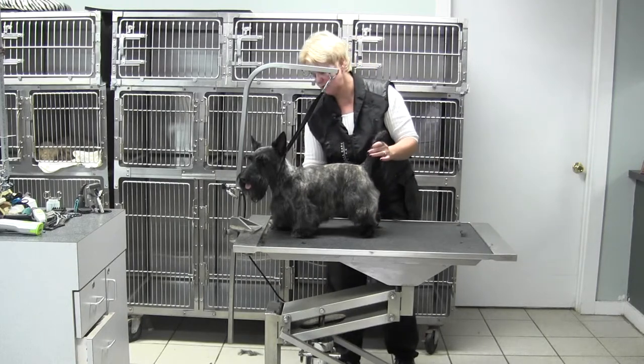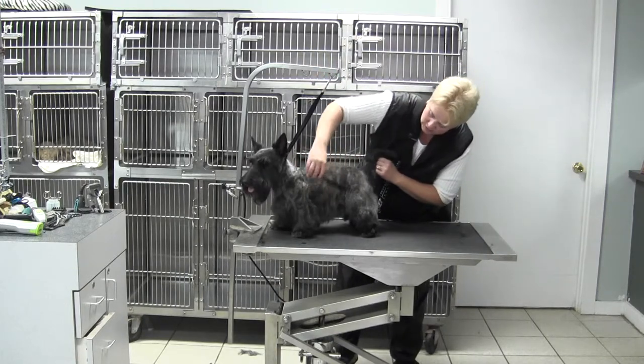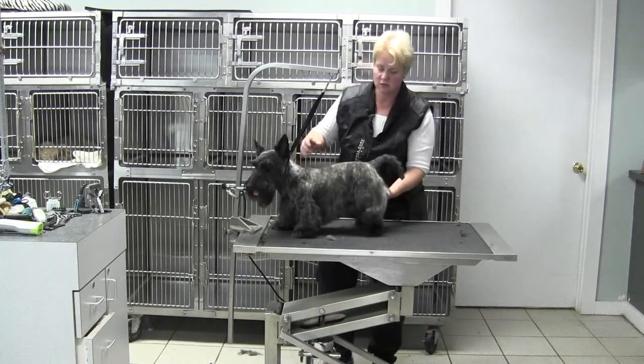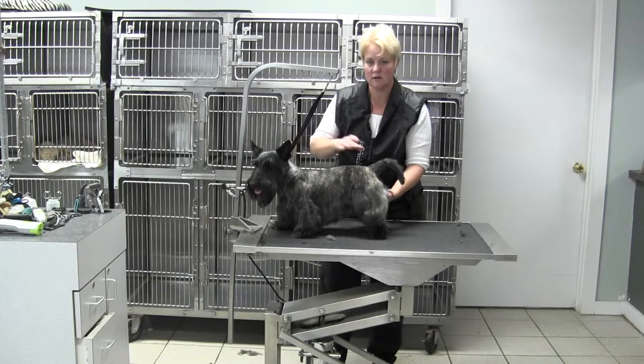You don't have to leave tons of feathering or furnishings underneath — it just depends on the dog — but whatever you decide to do, the front and the rear need to balance with one another.